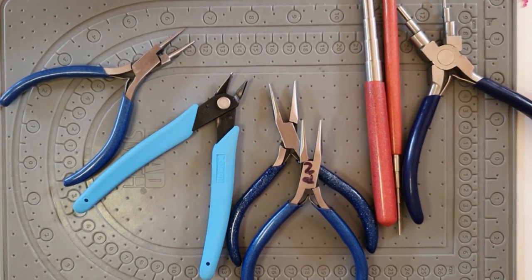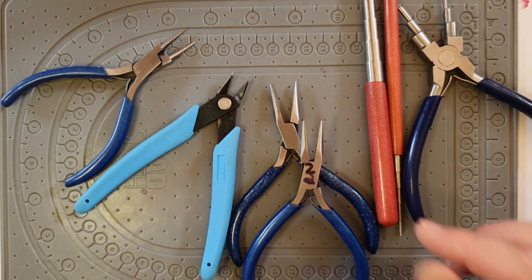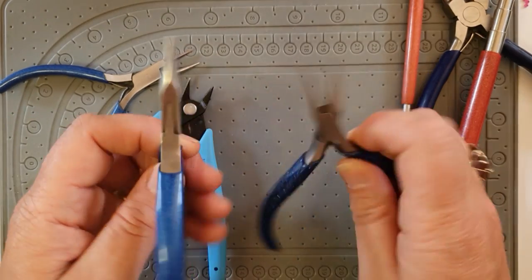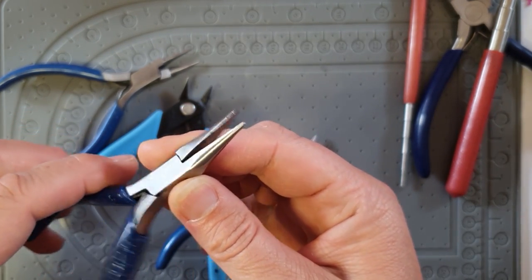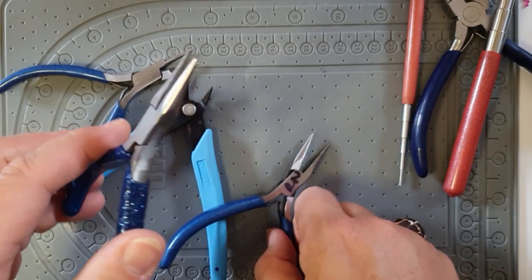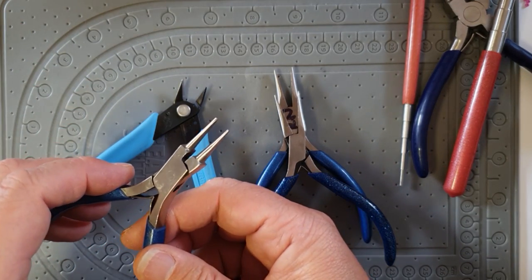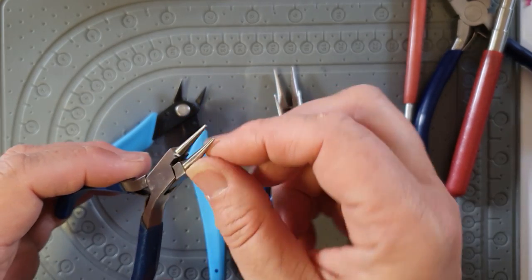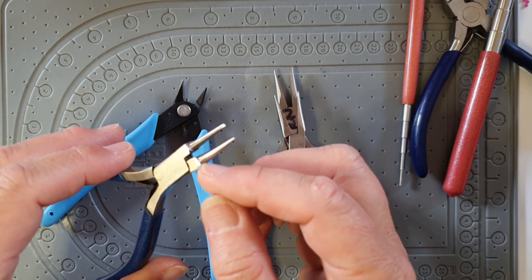I'm now going to go through the tools you'll need. The essential tools for working with wire are these pliers. First, chain nose pliers — flat edges with tapering tips — great for moving and shaping wire, flattening, clamping, and making bends. I've got two pairs because I use them to open and close jump rings. I also use round nose pliers with round conical tapering tips; I like them with very narrow tips so you can make really tiny curls and loops.